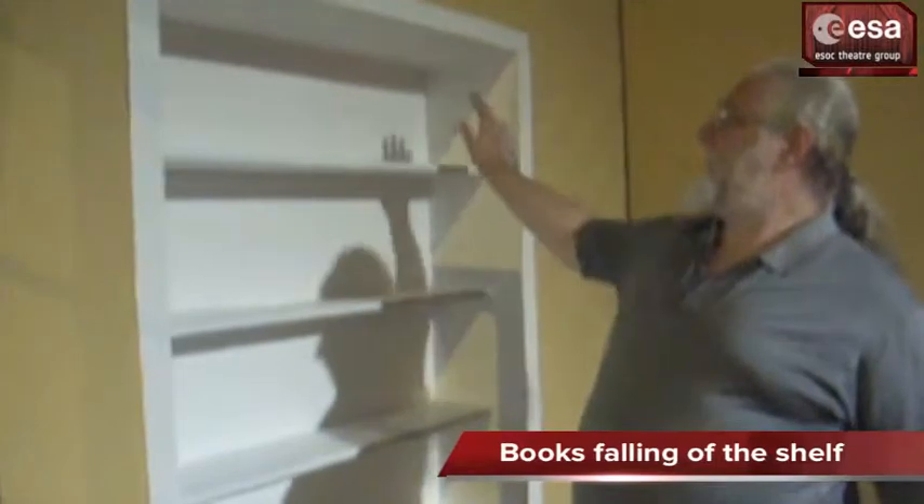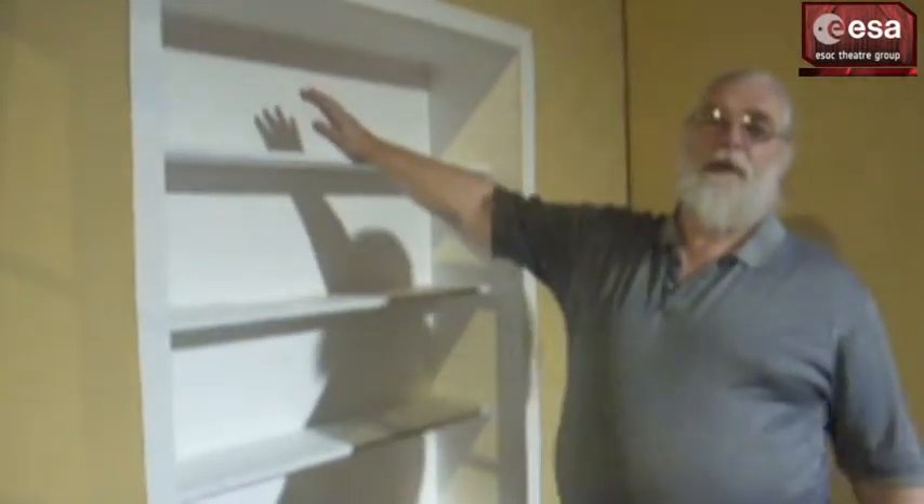So at the end of the play, this shelf, which was full of hooks, they all had to come falling down.